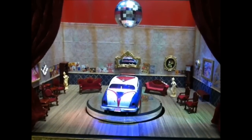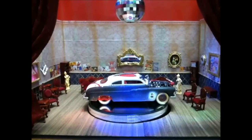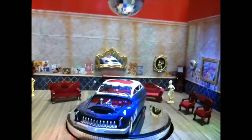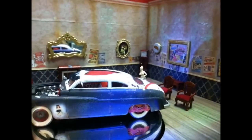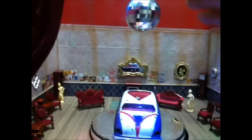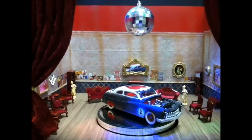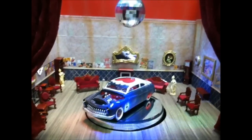Hey everybody, Dr. Cranky here in the laboratory just playing around with the burlesque theater. As you can see, everything is in place. The walls are streaked and weathered, the signs are up, and our lady friend here is currently dancing. There's a huge three-inch disco ball which is actually working — you can see it in the background. And I've got the spotlights set up.